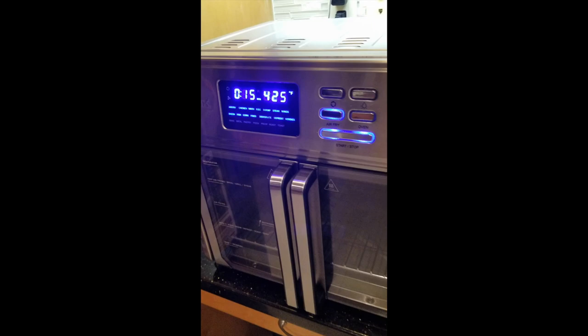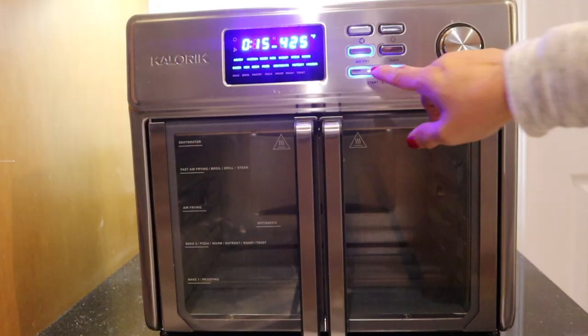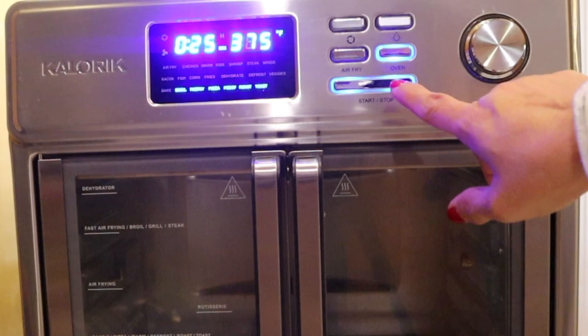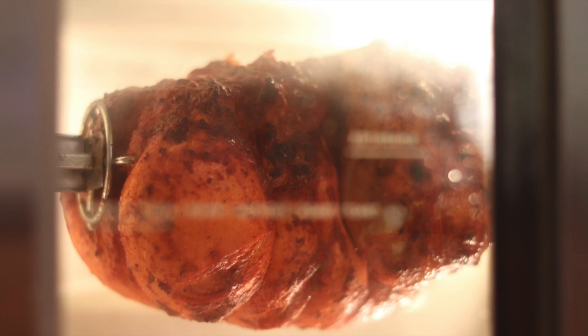When you turn it on, you can see it has an air frying mode and a baking mode. In the air frying mode there are two lines of items you can cook: chicken, ribs, shrimp, steak — you can defrost, dehydrate, and make french fries. In the bake setting you have the option to broil, make pastry, make a pizza, proof dough for bread, roast, toast, or do a rotisserie chicken.